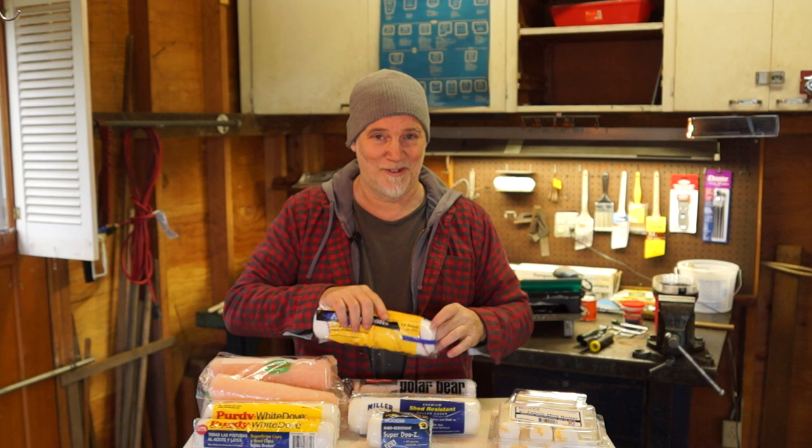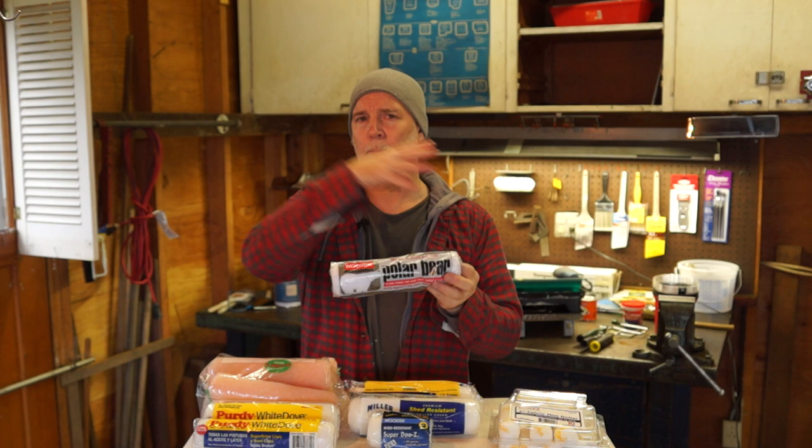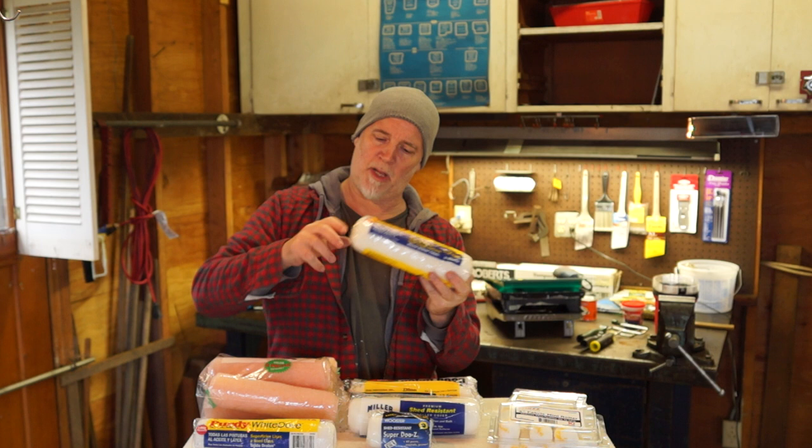My favorite by far — and I probably shouldn't talk about them because my understanding is they're being discontinued — are these Polar Bear pads by Wooster. These things are fabulous. They don't come in different nap sizes, only one, but they soak up paint really fast. You can run the roller pad in any direction and it dries really nice. Sometimes when you're using other pads it'll leave a little lip of paint, but I've never had that issue with these. If you can find them, buy one for sure.